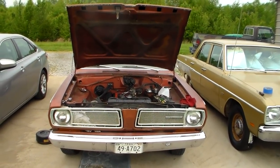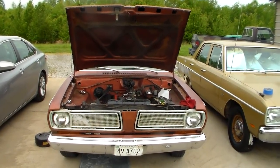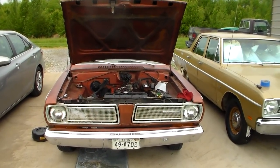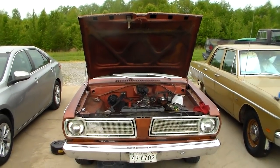On these, you set the exhaust valves to 10 thousandths hot and the intake valves to 10 thousandths hot. I was hearing this dog barking back behind me again, of course. But anyways, that's what I'm doing.